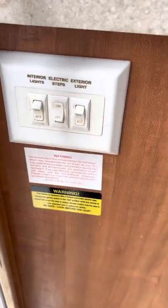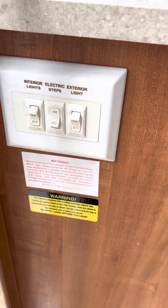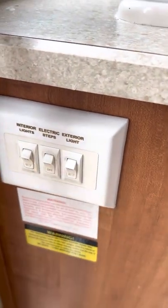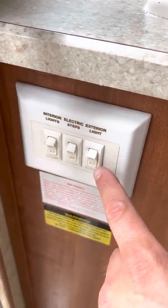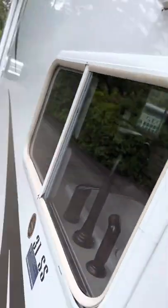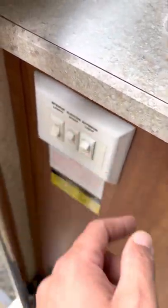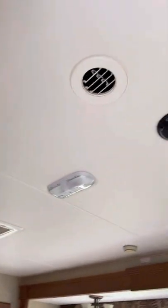There's also this panel — it's very self-explanatory. When you're done setting your steps and you don't want them to keep going up and down, turn them off. The exterior light is this exterior light right here, so that can be turned on at night. Interior lights typically just pop on this main light here.